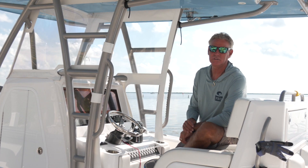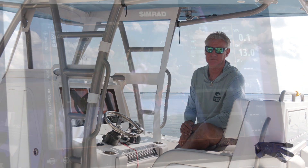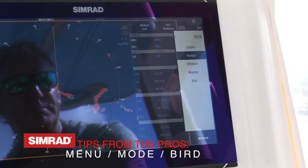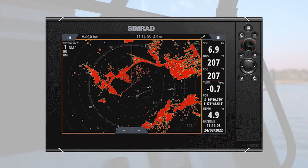Without a doubt, the coolest feature of the Simrad Halo 3000 is the Bird Plus feature. It's so simple — just a matter of going into the menu and changing our mode from harbor to bird. It's all preset.